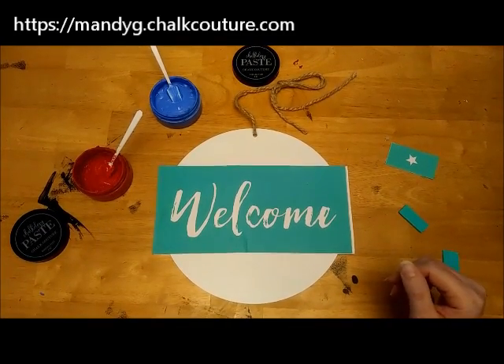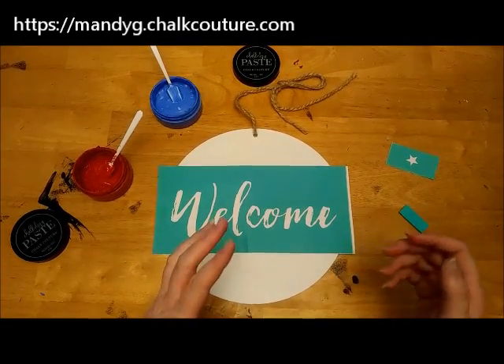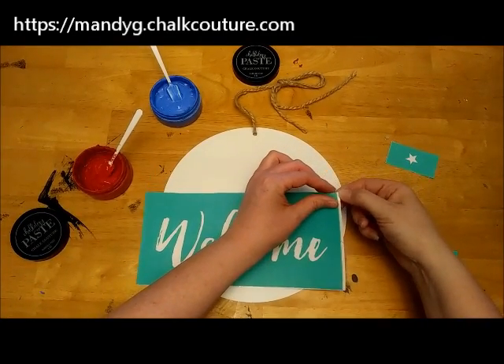Everyone, today I am going to be making a little welcome sign to add to my 4th of July wreath that I already have hanging on my front door. So we're gonna start with the welcome — this welcome transfer is the small welcome in the full welcome transfer set.